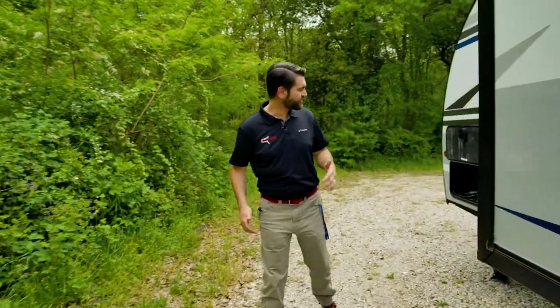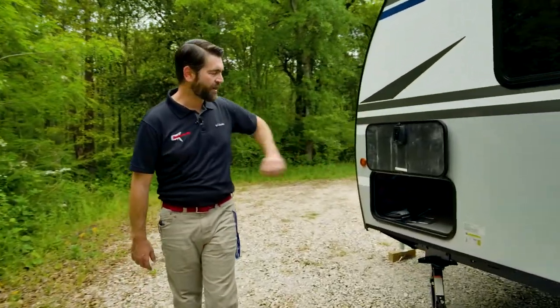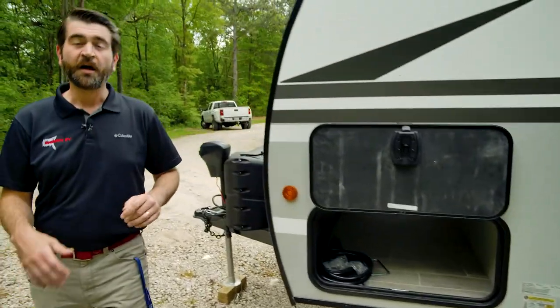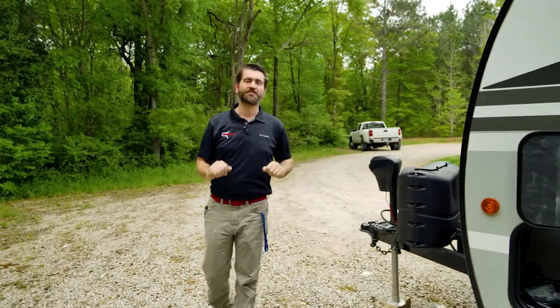Moving back up towards the front, we come across that pass-through storage we saw from the other side. Let's hop up inside and check it out.